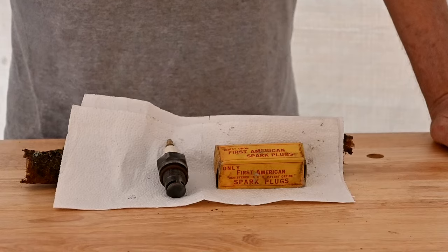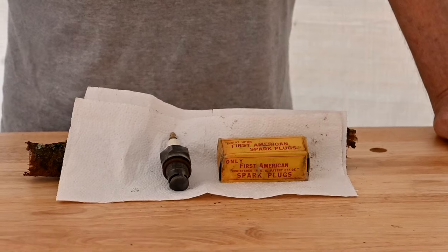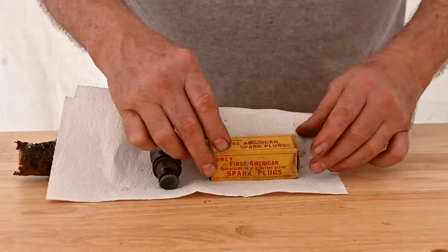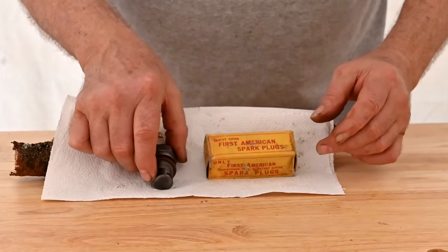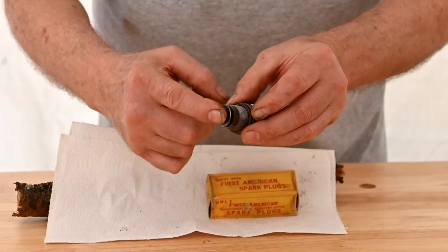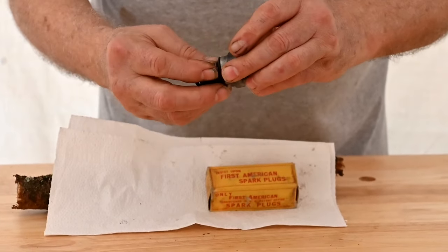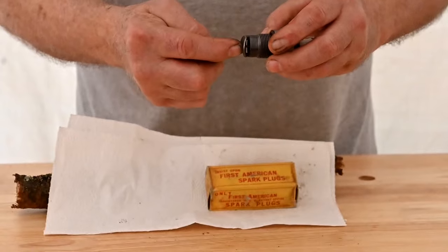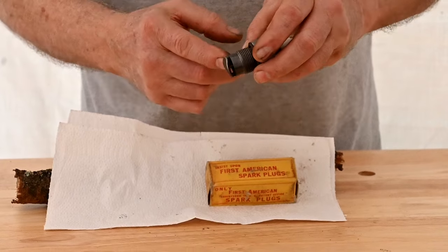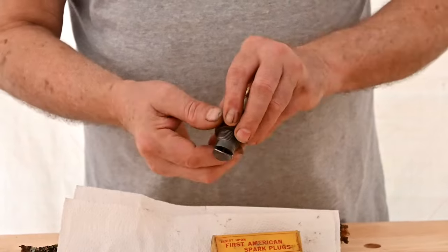So far most of the plugs have been a standard type with a single electrode. But with over 6,000 companies making plugs, all kinds of ideas were tried. This one is called a First American. On the bottom it has a big shield, and the opening behind it is where the electrode is. The idea is it'll deflect carbon from sticking inside the plug, and if carbon somehow makes it in there, the sloping surface means it'll just slide off. And of course that's just marketing. It does have a really nice little picture on it of an engine with a full headdress on.